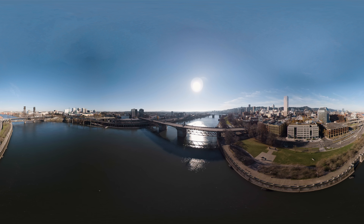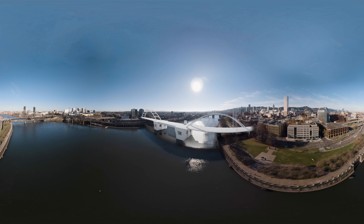Our new Burnside Bridge could be a Tide Arch Bridge that uses curved above-deck arches to support the longer spans, or a cable-supported bridge that has cables suspended from towers that hold up the longer spans of the bridge.